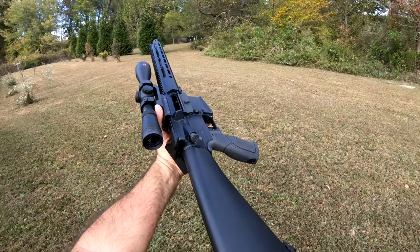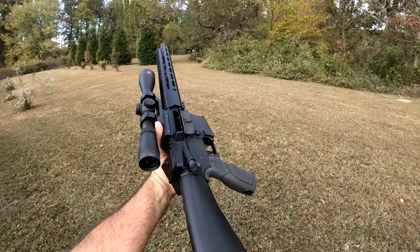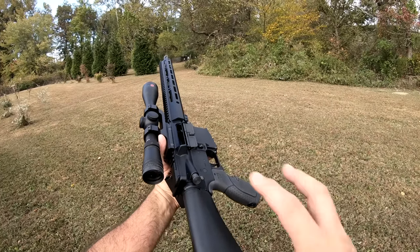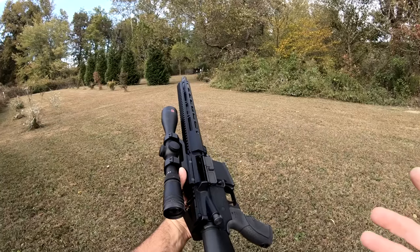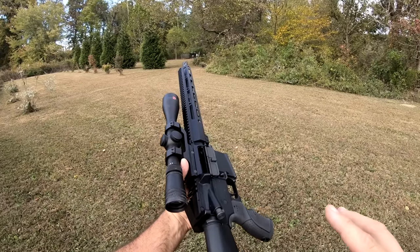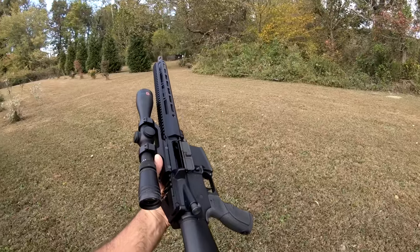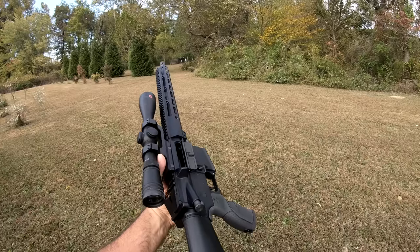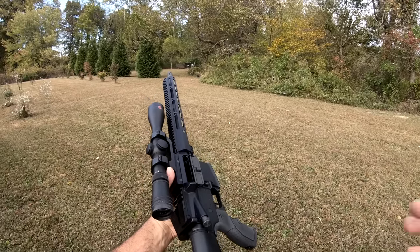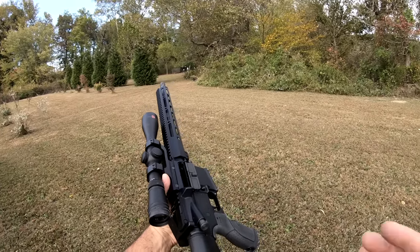I've got to admit, I've only got about a hundred rounds through this upper at this point, so keep that in mind as you watch my video. I don't have a thousand round count to show you or how it's going to wear and all that stuff — so this is more of a just an out-of-the-box, what-to-expect kind of video.